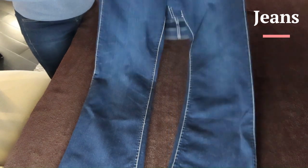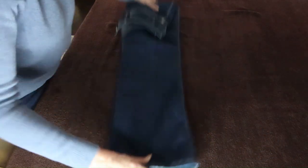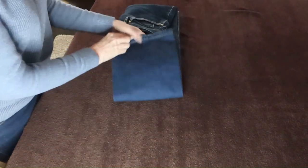With jeans facing up, fold the top under. Fold one leg on top of the other. Fold the hem up to meet the waist,